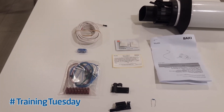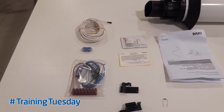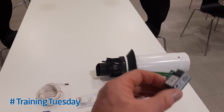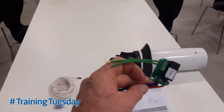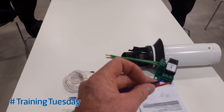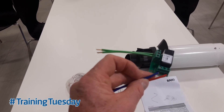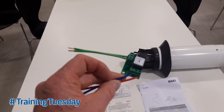So that's the kit for a combi. The only difference between the combi and the system boiler is that in the system boiler pack we add on this relay PCB. This small PCB allows the boiler to know when it's got a heating demand or a hot water demand, so it can calculate the differences between heating and hot water using the outdoor sensor.